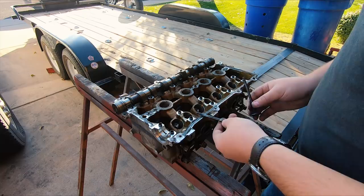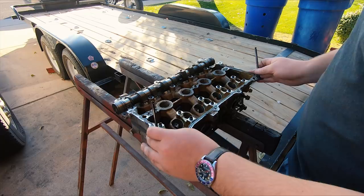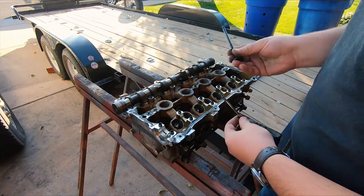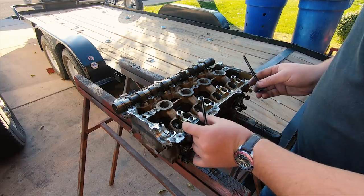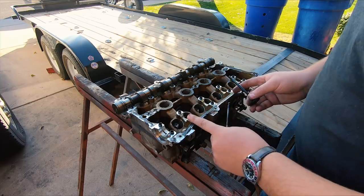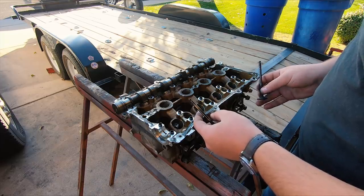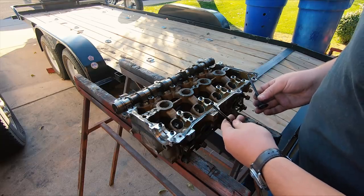Don't think I forgot about you 1.6 people. This is a 1.6 test head that I picked up, because there aren't that many differences between the two for our application. The 1.6 valves are just a hair longer — about 3.5 millimeters — the spacing between valves is a little bit smaller, and the bore spacing is 86 millimeters instead of 91. But everything below the surface is still the same, so a lot of the same components can still be used. Which is nice, because I haven't purchased a car yet, so it'll open me up to a lot more options.